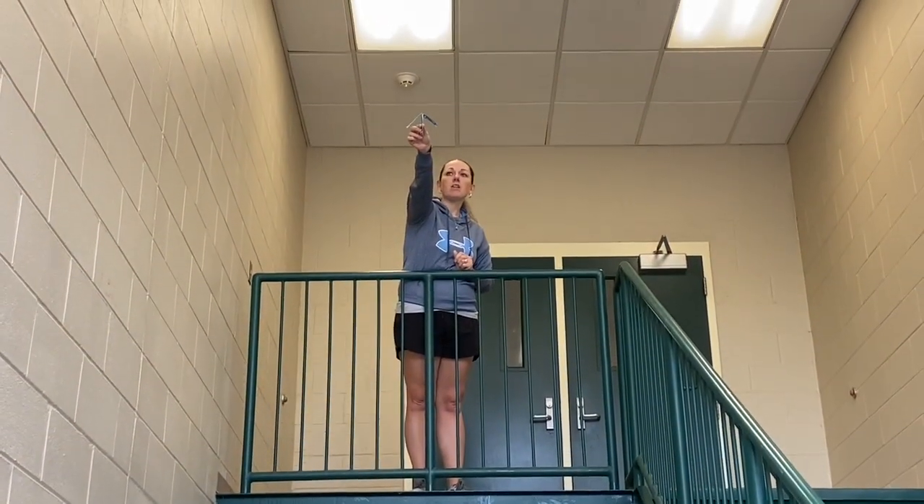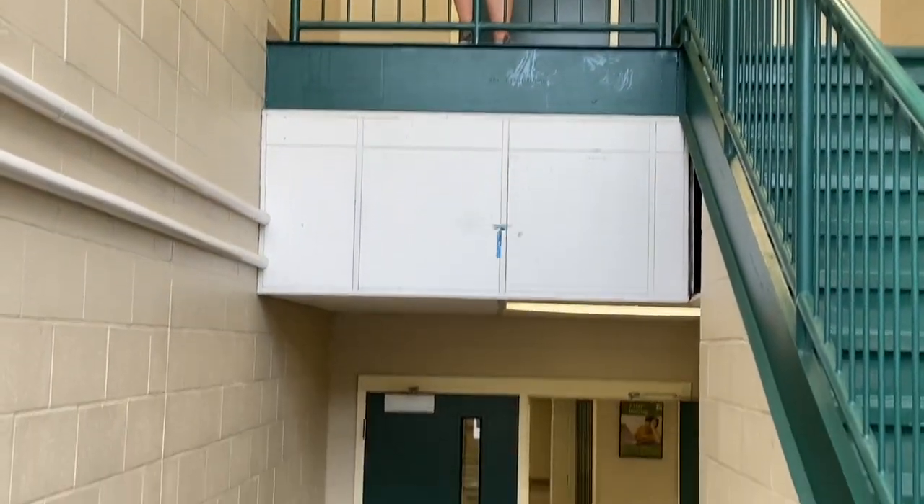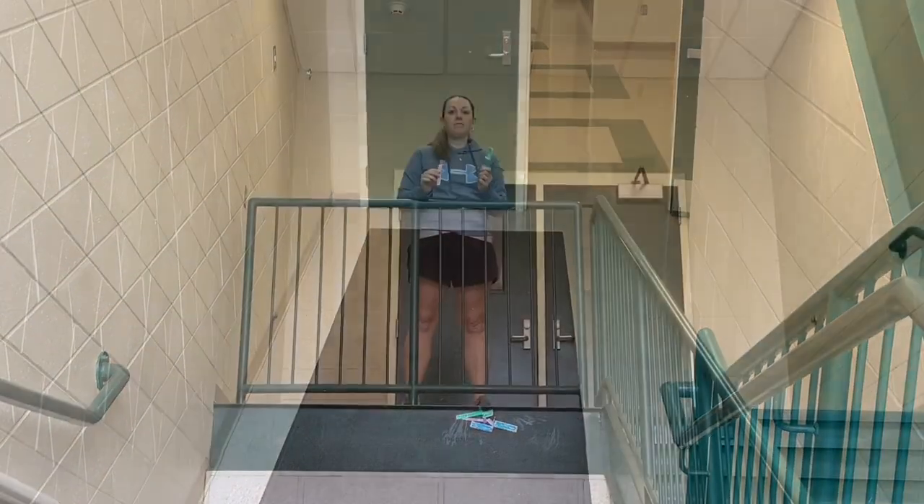Nine centimeter. Start. Stop. Record your data.